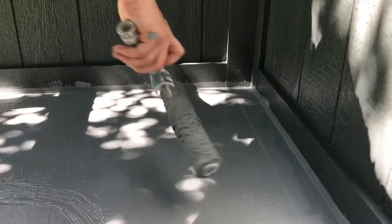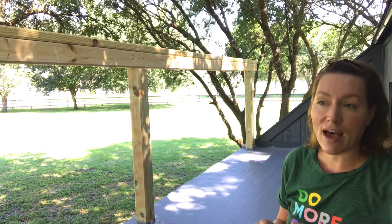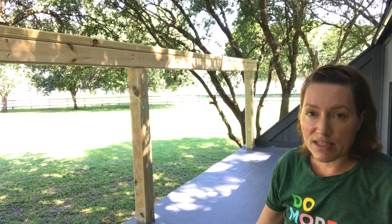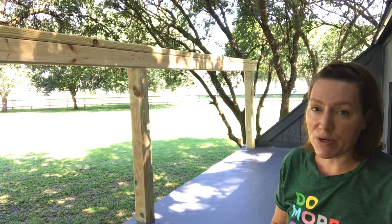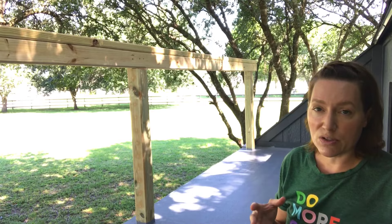I wanted to show you how this deck looks after applying five layers of the product. I love the feel of it — it sort of feels like linoleum now that it's dried. I've tried pressing my fingernail into it to make a line and it seems really strong and durable. I'm hoping it holds up well. I'm going to be putting some Adirondack chairs up here next week after the cure time — there's a one-week wait before putting furniture on the surface.